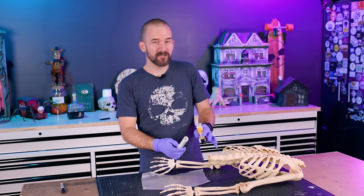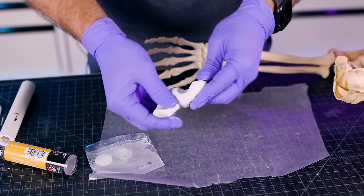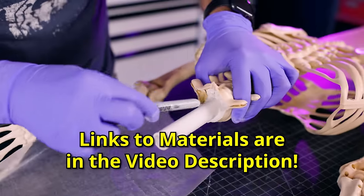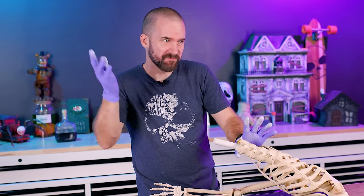I'm going to attach this PVC pipe to the skeleton using JB Weld plastic weld, which is like epoxy putty made for plastic. Hopefully that's enough — we'll find out in 30 minutes or so.